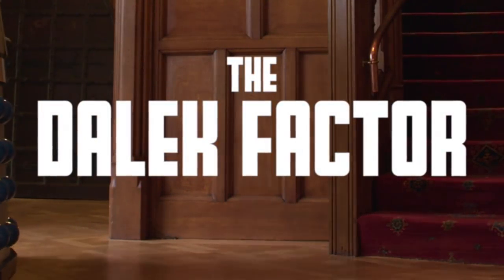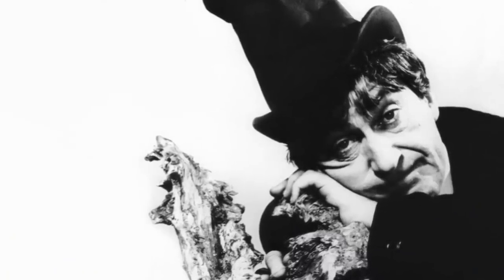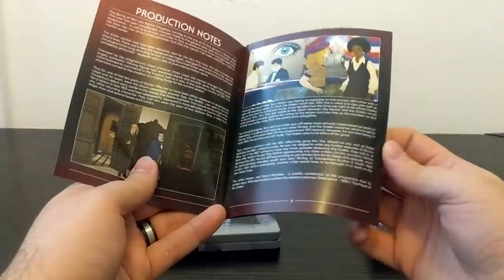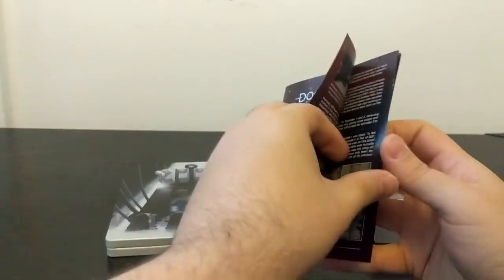On disc three we've got The Dalek Factor — a half-hour making-of documentary where some of the cast and crew return to the story's main location, Grimm's Dyke Hotel, narrated by Mark Reynolds. It's a decent documentary, but with so little surviving footage and so few people to talk to who were involved in its creation, you can tell the edit was an uphill struggle. Fraser Hines is always fun and I appreciate the effort, but most of the detailed making-of information is actually found in the booklet included in this Blu-ray set.